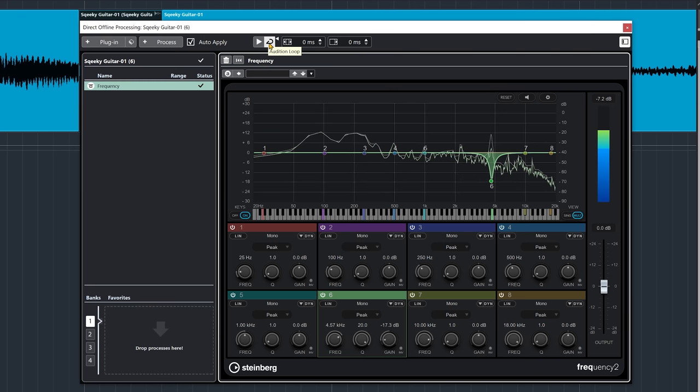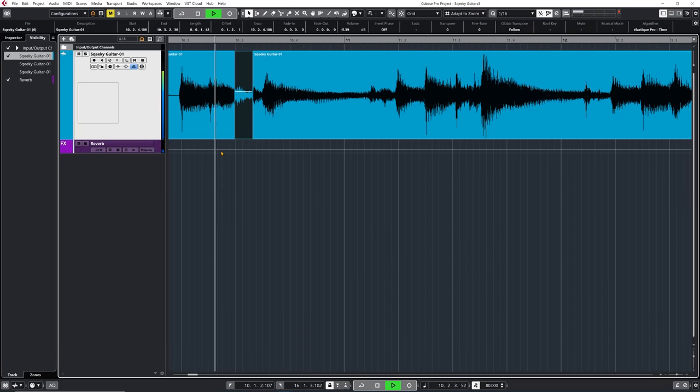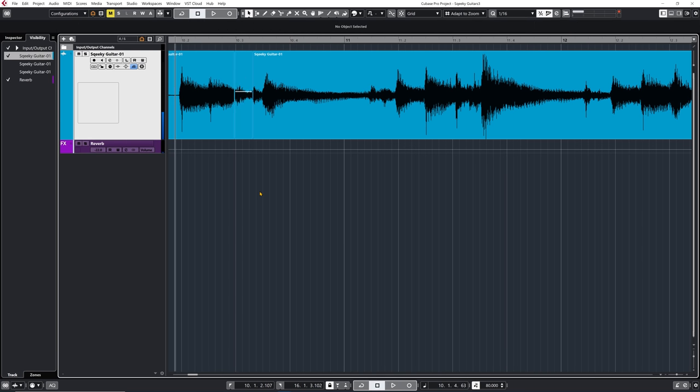Now the reason you can hear it in loop is because the audition loop is active. I think this is going to work well — let me just increase the size of the cue. Let's listen in context. Now that is way better. That sounds very smooth.